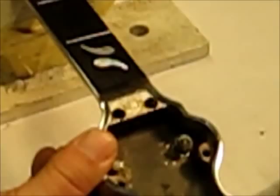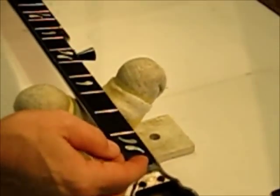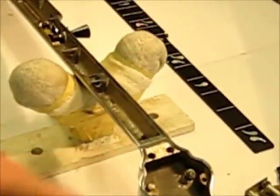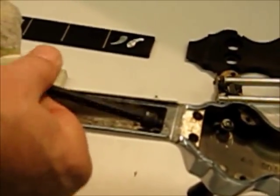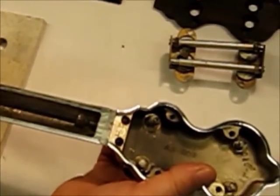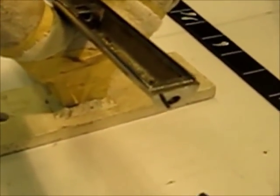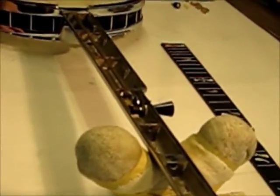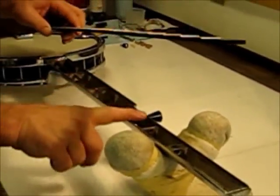Moving on to the neck, you'll see this peghead gearbox is attached to the neck. When I remove this fingerboard, you'll see a single set screw and a roll pin attaches the headstock to the neck. So that detaches from the neck like that. As you can see, the neck is also cast aluminum, hollow, with a gear mechanism for the fifth string, and it's chrome plated. The fingerboard is just glued onto and into this recessed part of the casting.